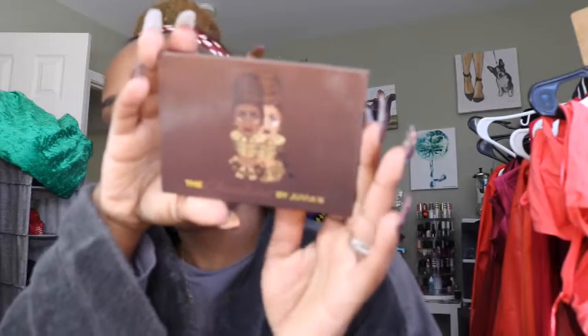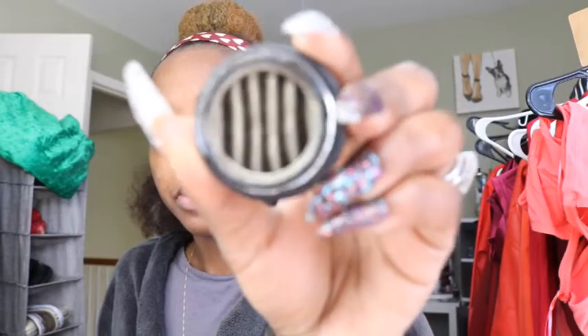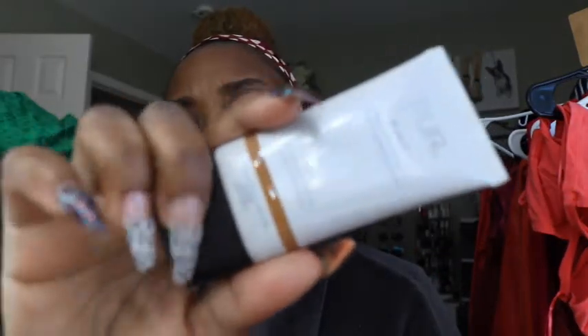Hey everybody, welcome back to my channel! Today is the best day of the week — Face Beat Friday. Today is going to be a voiceover day. I hope you enjoyed the smooth melodic sounds of my voice, because my camera decided it was not recording my audio for this video. I'm going to be giving y'all a natural brown smoky eye look.